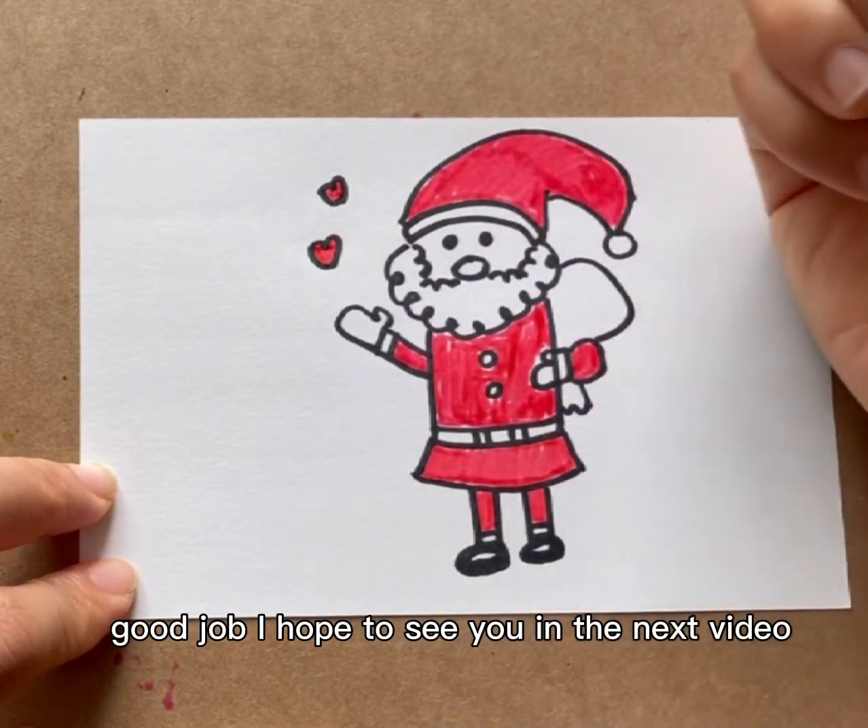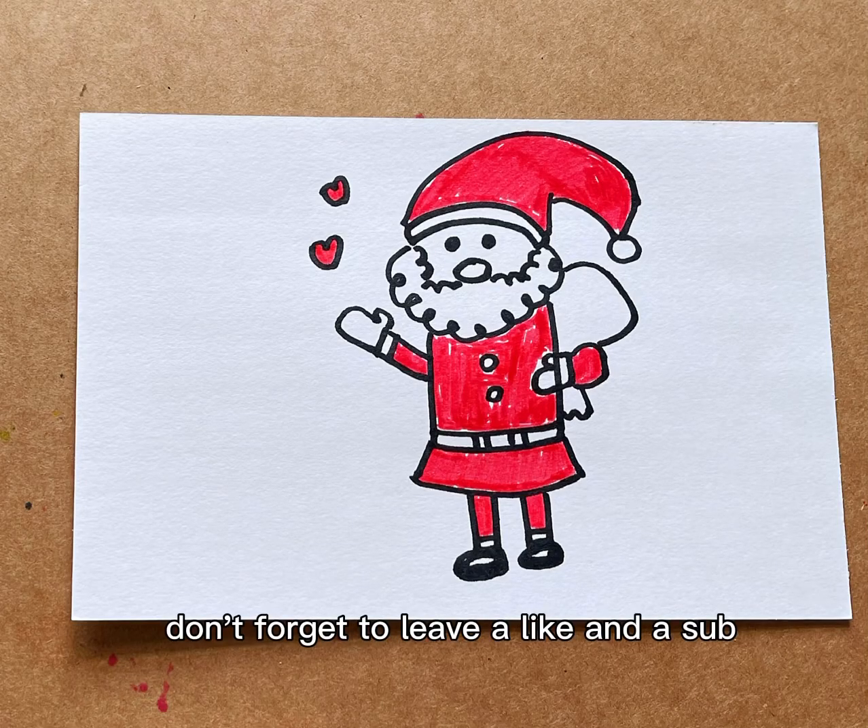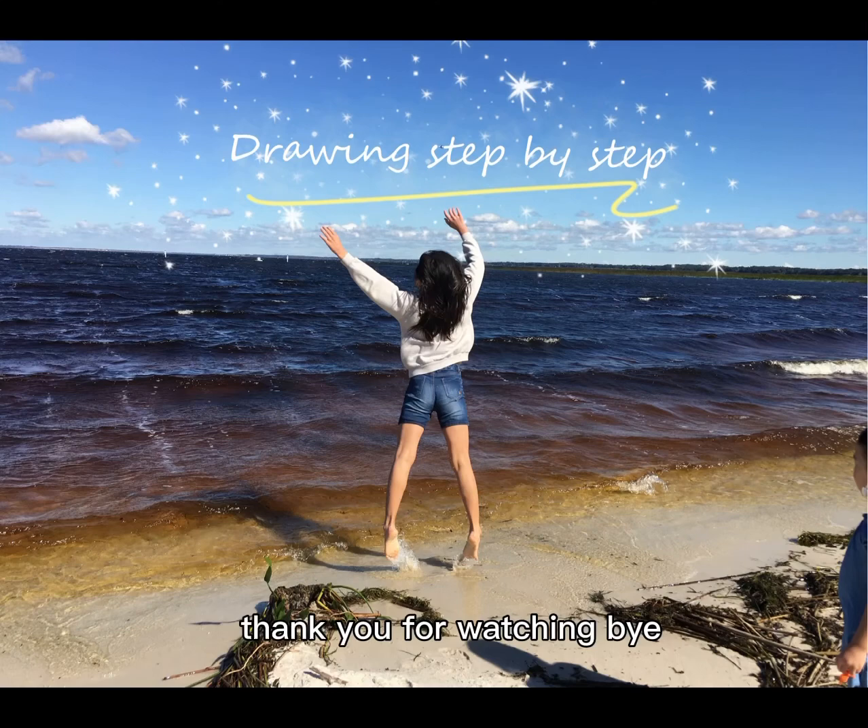Good job. I hope to see you in the next video. Don't forget to leave a like and a sub. Thank you for watching. Bye.